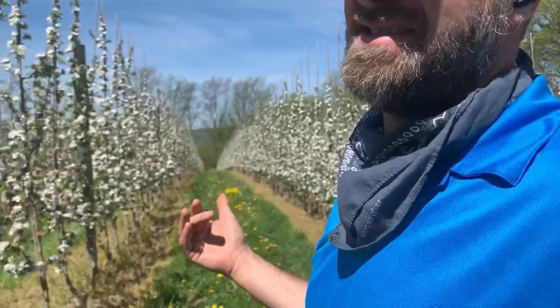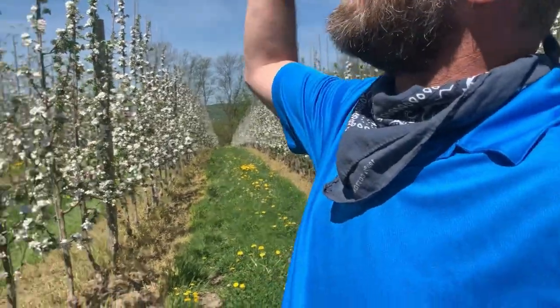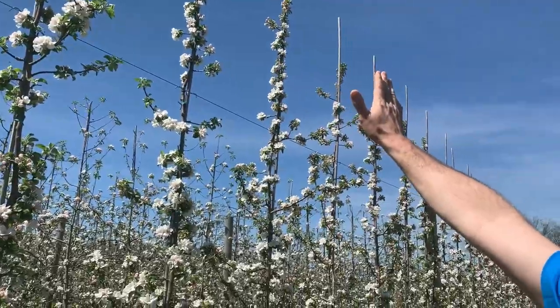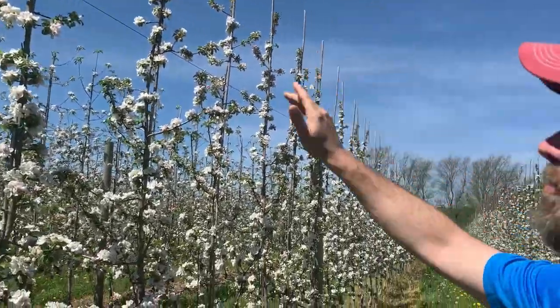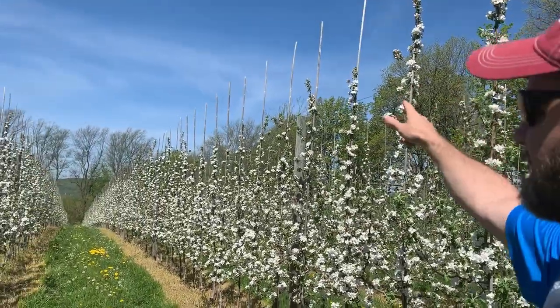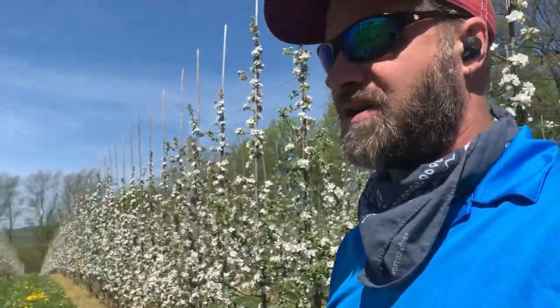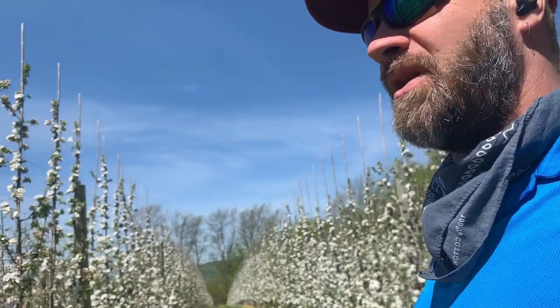This also allows for mechanization. There are harvest platforms where it's basically a self-driving tractor and a person is perched on a station about this high - they just travel really slowly, one mile an hour or less. The whole platform travels down and they can harvest the tops, with the bin right behind them. They just pick straight into the bin. Ergonomically much safer and much better for productivity. So this really is a high efficiency system.